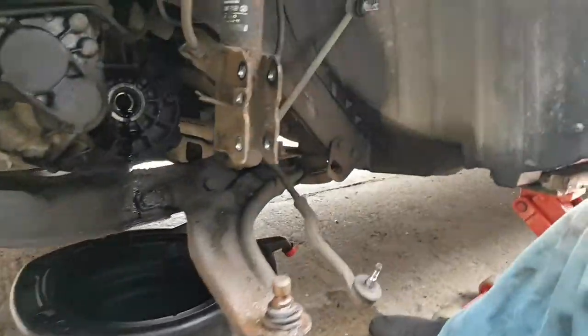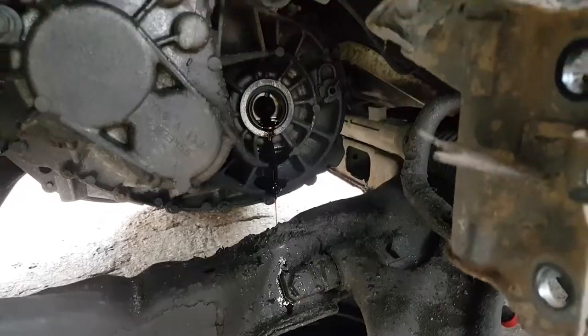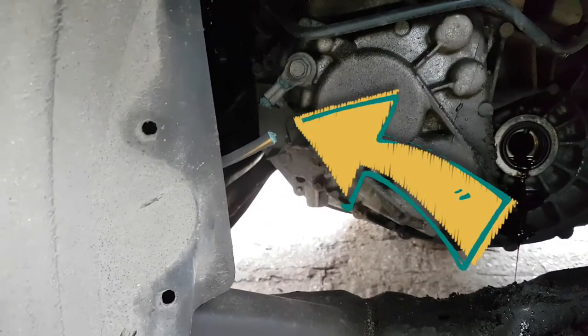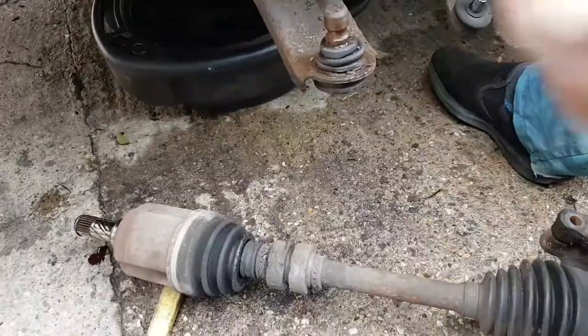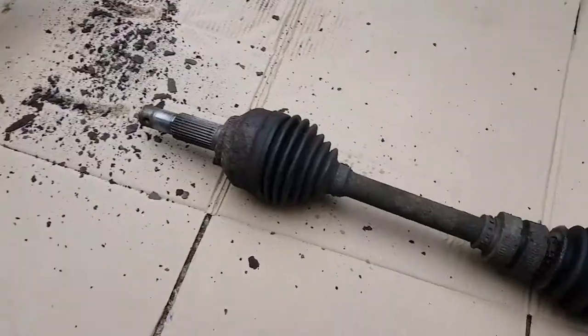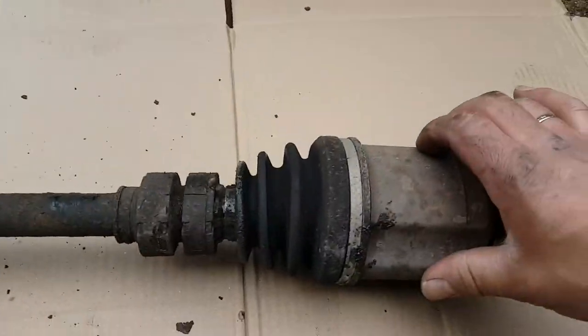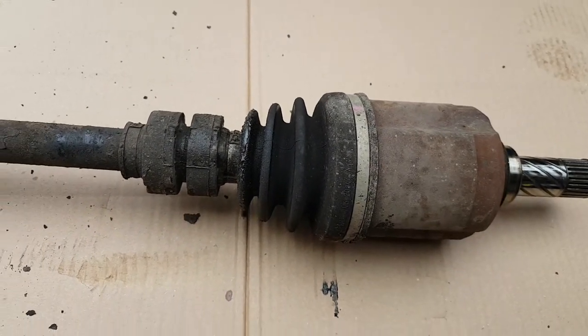The driveshaft is out. It's not leaking too much. I'm going to put a paper or something just to stop it. But look what we found as well — we're going to fix that obviously. Now it's just a matter of dismantling this and changing the boot. The shaft is out of the hub.